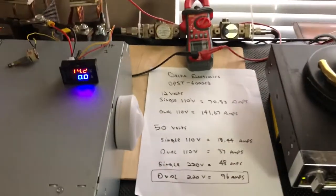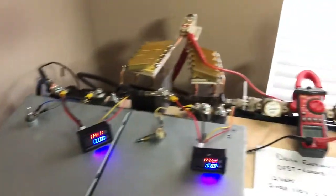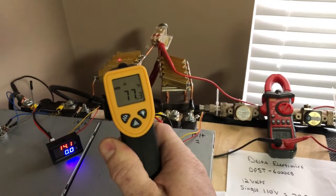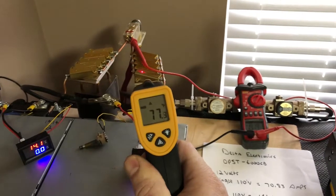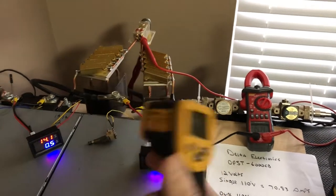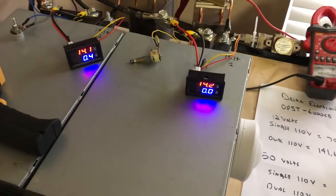Right now the temperature on this side of the network reads 77.4, 77.5 — about the same on both sides, around 77 degrees. Now we're going to go ahead and apply a load and watch the amp meters.